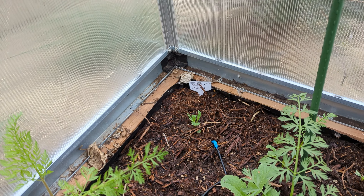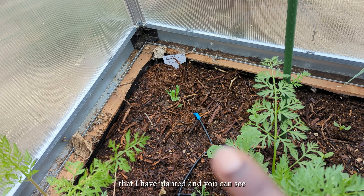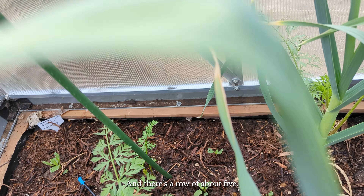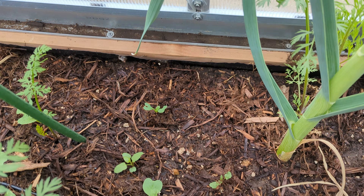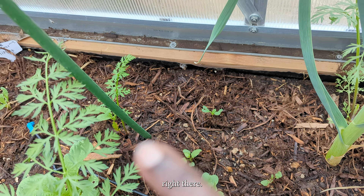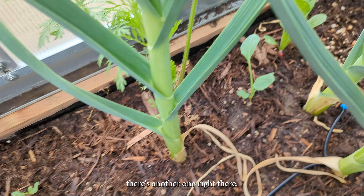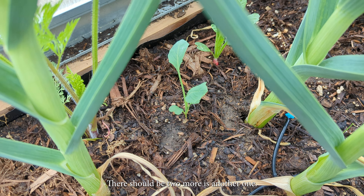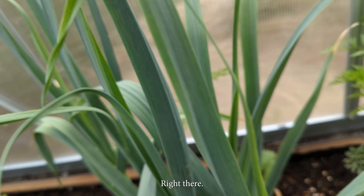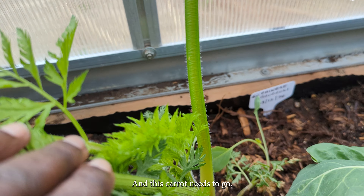I do have about five Chinese broccoli that I have planted, and you can see one right there. There is a row of about five — there they are. That one right there, and behind that little carrot there is another one right there. There should be two more — there's another one right there. I should have one more — yeah, I see it. And this carrot needs to go so I can use that space for the other one.